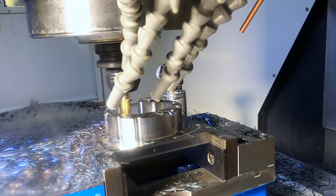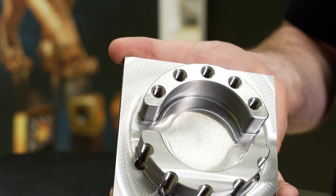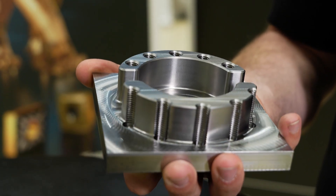It produces a stunning finish as well — the tool doing what it's supposed to do. We've aligned it with two grades: one for steel and cast iron, and a different coating for stainless steels and high temperature alloys.